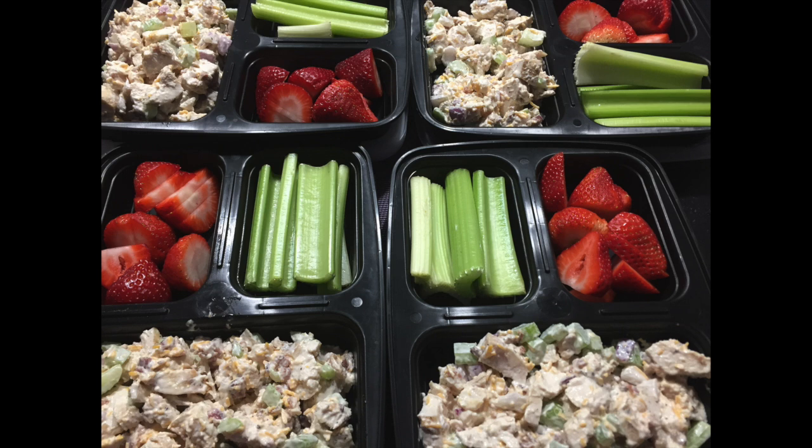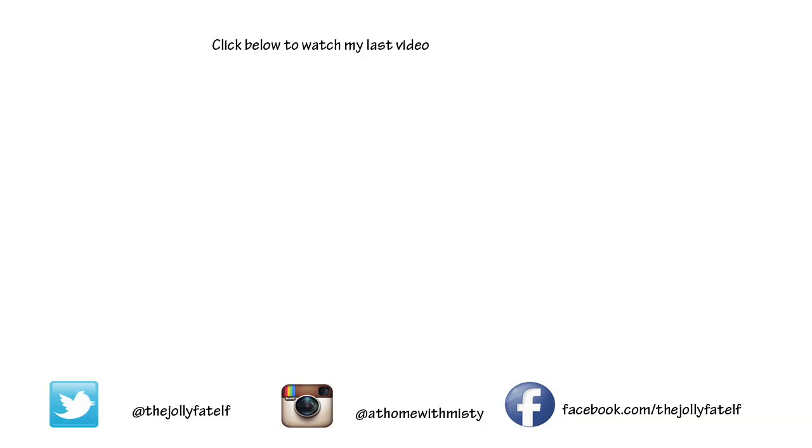So thank you so much. You'll find the recipe in the description box — give it a try, it was so good. And I'm anxious to try it with just some regular poached chicken to see if that may change the flavor. The great thing about grilling though is that I can do it all at one time and I don't have to heat my house up. All right guys, thank you so much for joining me. I will catch you in the next one. Bye for now.